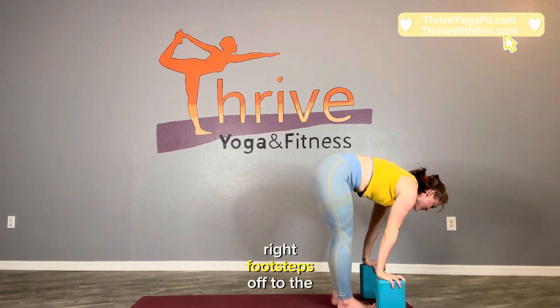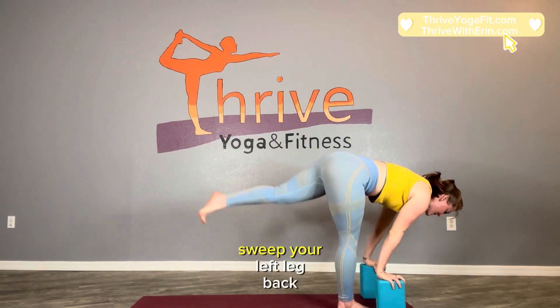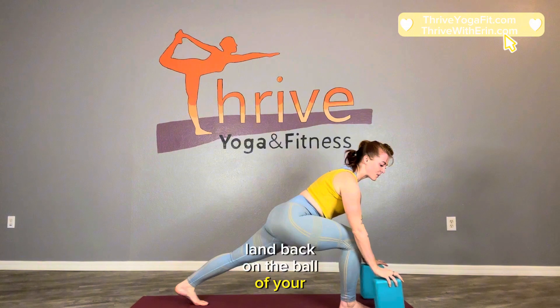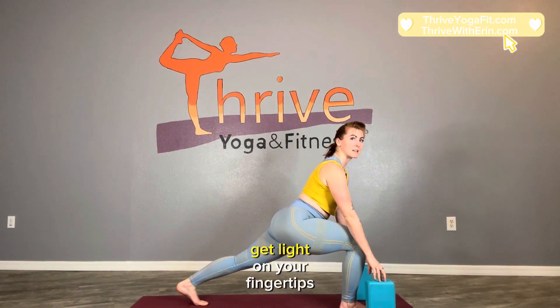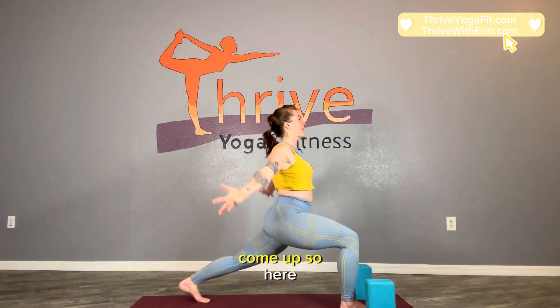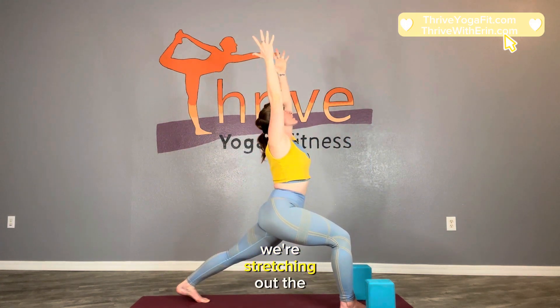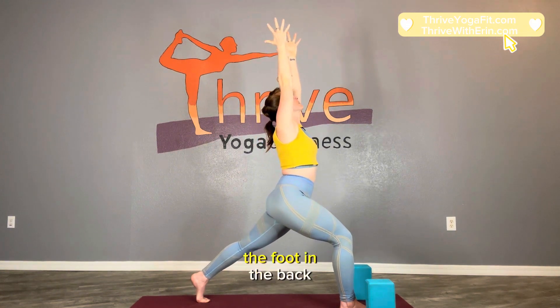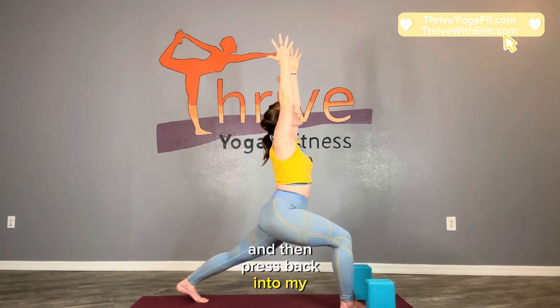Inhale, lengthen up halfway. Exhale, right foot steps off to the side slightly. Sweep your left leg back, toes curled, land back on the ball of your foot. From here inhale, get light on your fingertips. Hug the thighs toward one another and inhale, come up. Here we're stretching out the front body just a little bit. Lift high on the ball of the foot in the back and then press back into the heel.